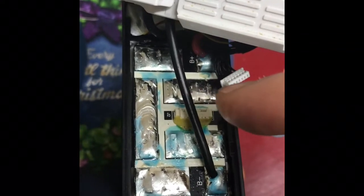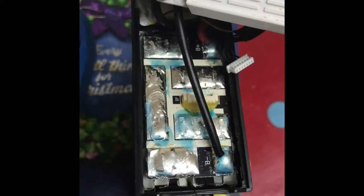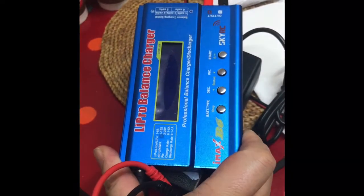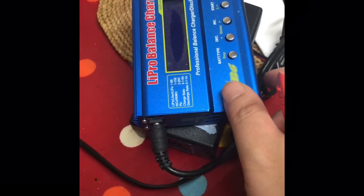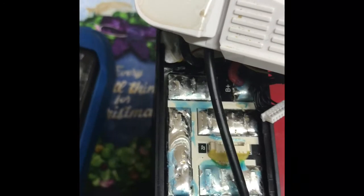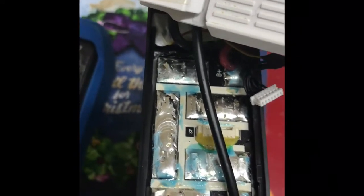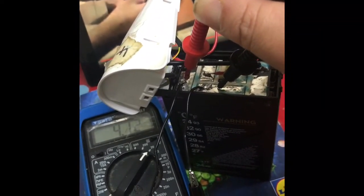DJI themselves have an answer to this problem: run down the whole battery to five percent, leave it to rest, and then charge it back up — which should cure the mismatched voltages on the cells. However, I found that this isn't the case, as the voltages are still misaligned after charging. This method of discharging the higher voltage cells through a load to match the lower voltage cells usually helps and has cured my broken cell battery problem.